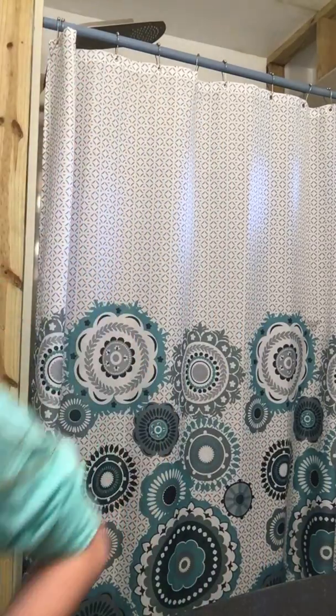Hey guys, welcome back to my channel. Today I'm going to be showing you guys a makeup look that I love. I would use this makeup look for special occasions and stuff like that. Excuse the background noise — my sister is playing music, which I don't even know why, because I told her that I was going to film and she started playing music.